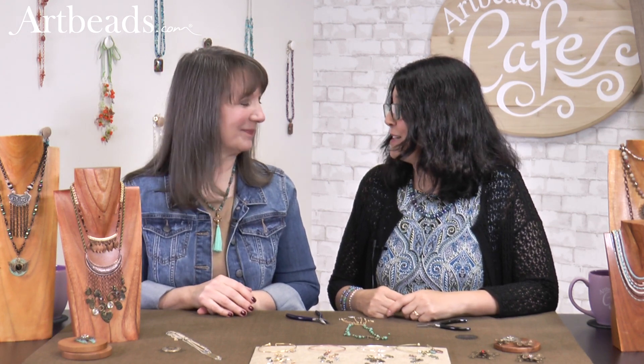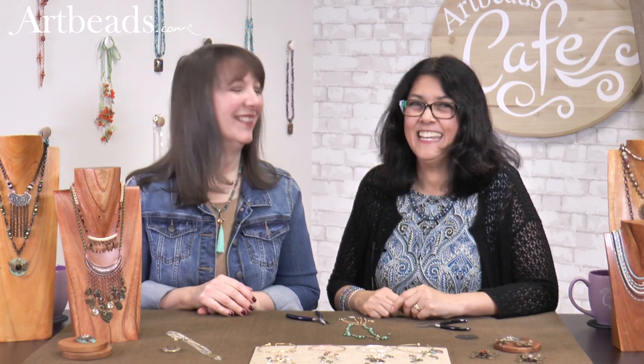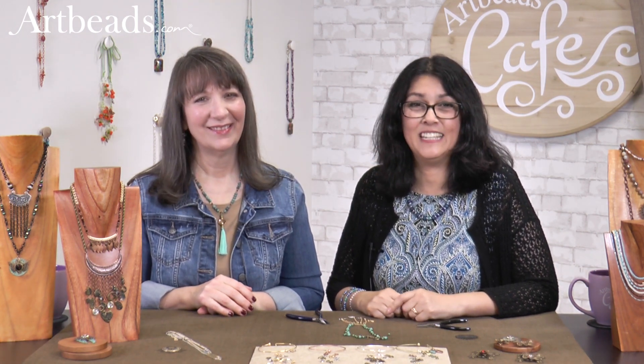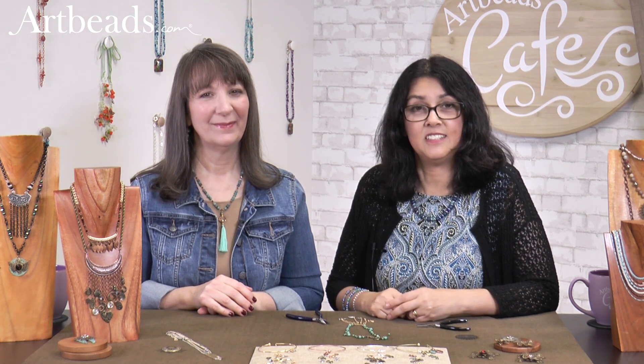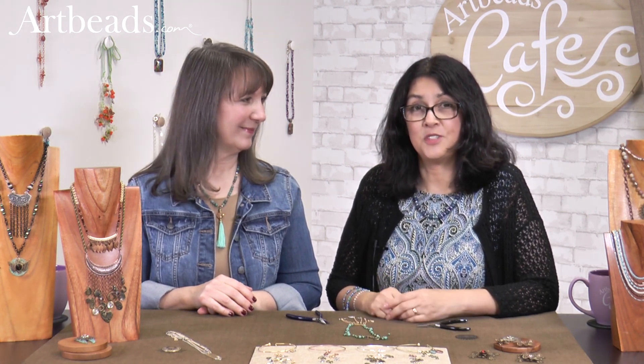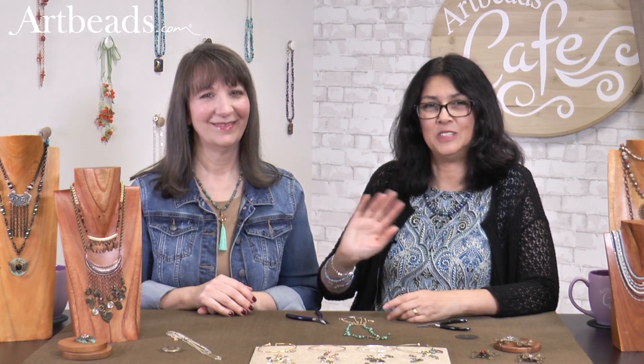Thank you so much, Cherie, for coming and playing with me. Thank you so much for joining me today at Arbitz Café. Make sure to subscribe to our email newsletter so you can see our great promotions and ideas. Merci beaucoup, au revoir, à bientôt, bye-bye!